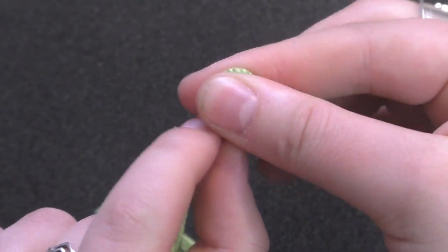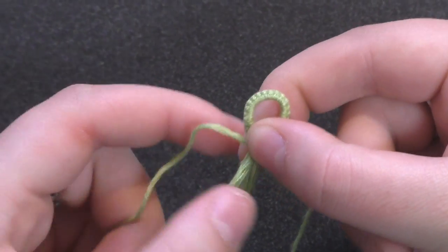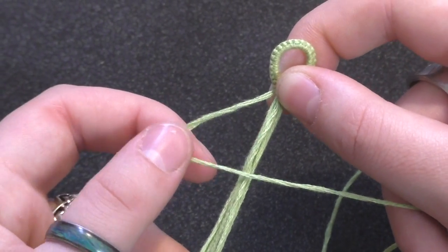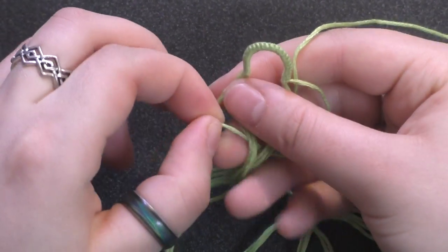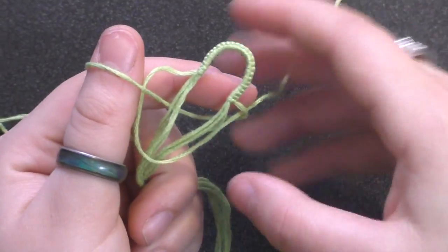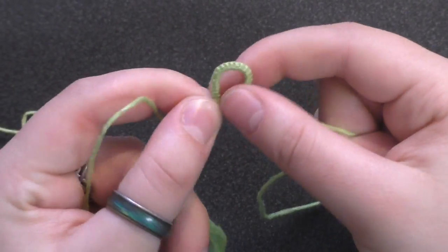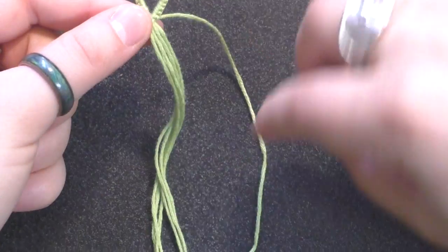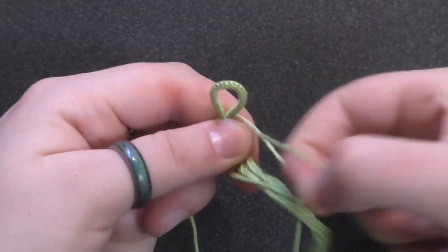I'm going to pinch the loop so that the two ends are together, and then I'm going to separate one string from each side. With the left one, I'm going to make a four over the whole bundle, and then bring my right string over, under the whole bundle, and through that loop. Then I'm going to repeat that on the other side but opposite, so everything is solidified. I'm going to take the right string and make a backwards four over the bundle, then take the left side, bring it over and underneath. Now our beginning loop is solidified.